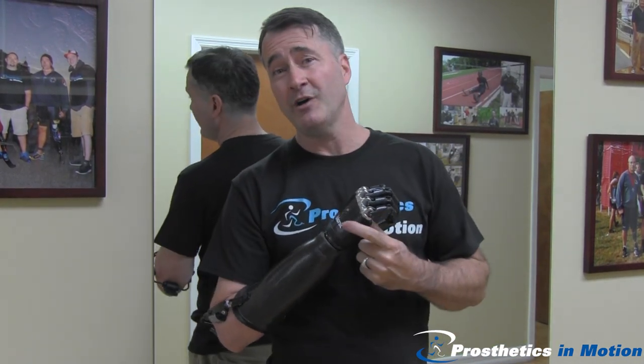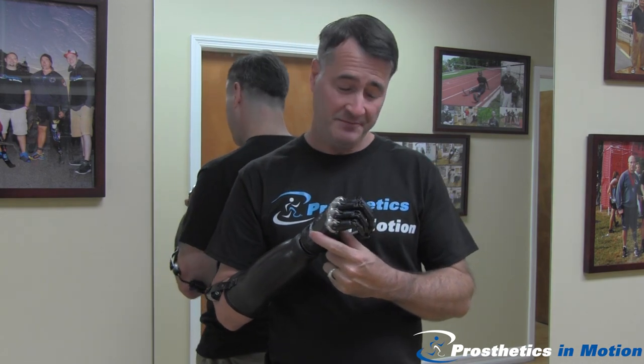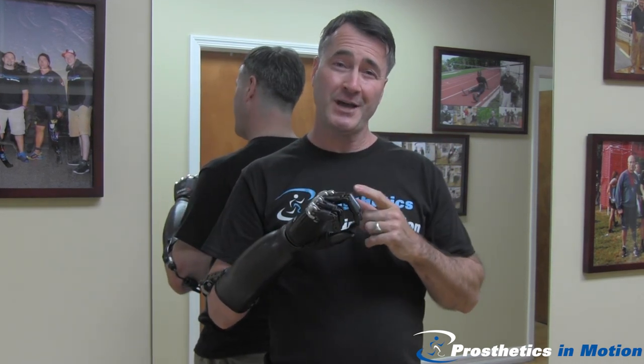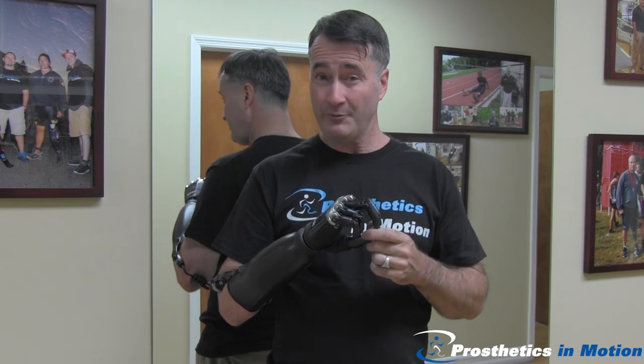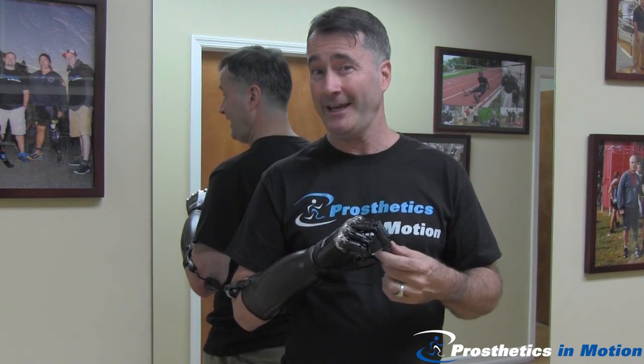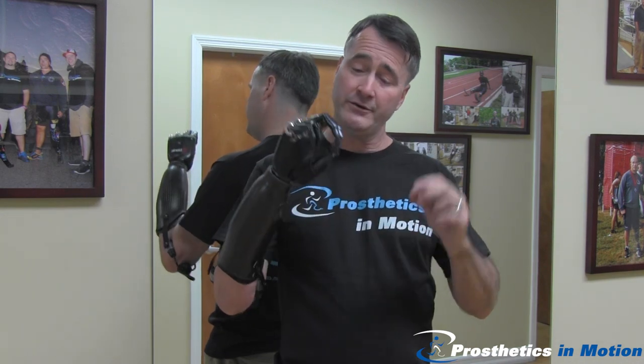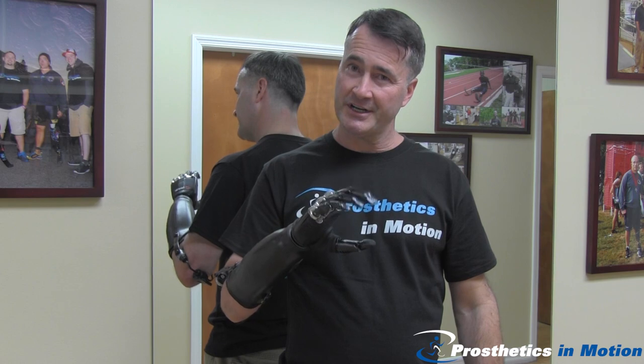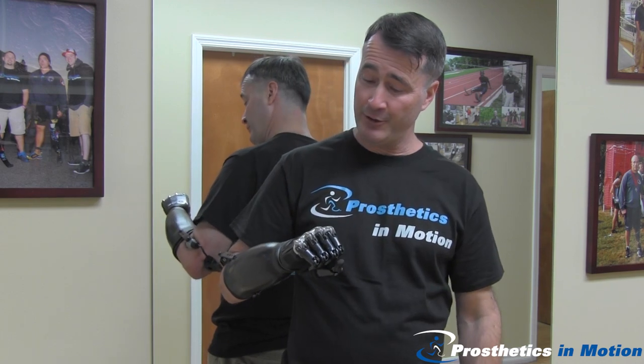The hand is the B-Bionic 3 from Steeper USA. Beyond just doing the standard open and close, this hand is capable of doing 10 different distinct grip patterns. As the user, I can select 8 of those patterns. To change the grip pattern — right now I'm in tripod grip — I bring the hand fully open and send an extra open signal. There's my power grip.